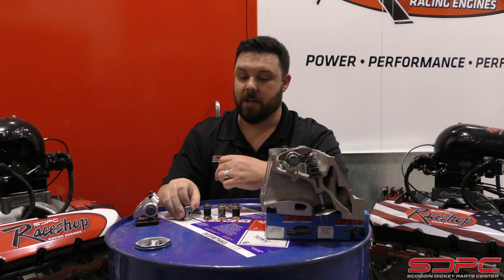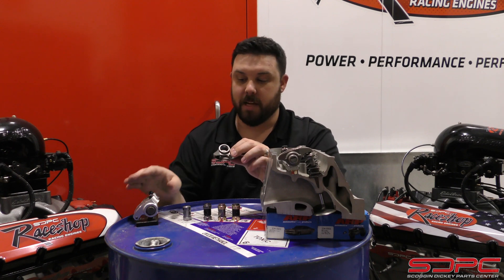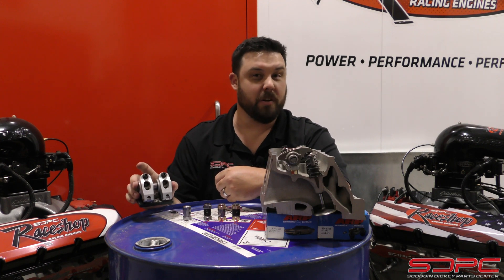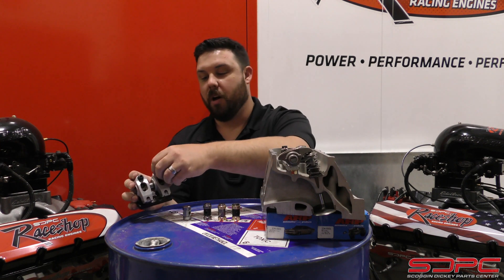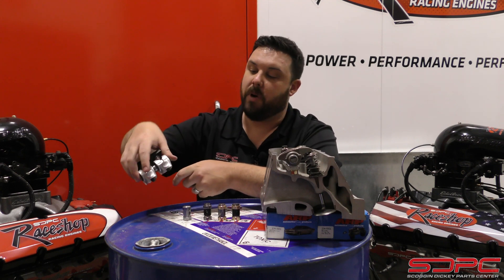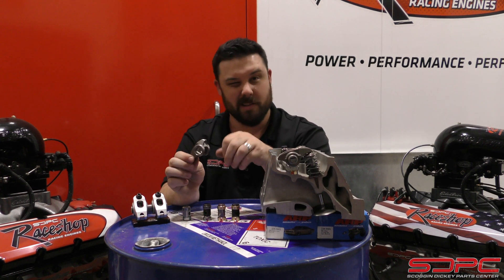Luckily, the aftermarket has realized the need for this. Instead of offering only high-dollar trick rocker arms — which they still do, and if you're running a solid roller cam or a low-lash solid roller on the street these are great — today we're talking about trunnion upgrades for the factory rocker arms, because most street guys, this is all you're ever going to need, and it's a little bit cheaper.